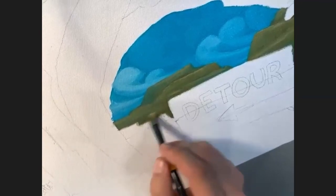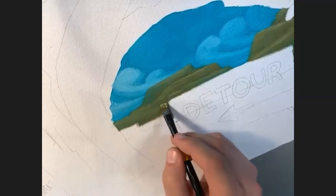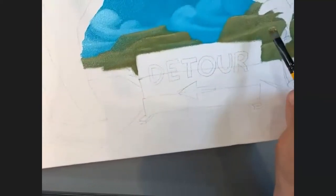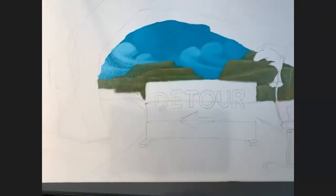I'll kind of pull that down — keeping it general, nothing super detailed. I don't want it competing with my foreground. I've got more teal here in the mountain. I might bring a little bit more teal — this might be a little bit brighter than I want. I'm going to clean this out and come in with a thinner brush.